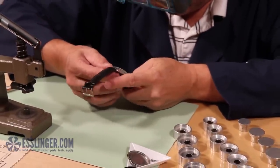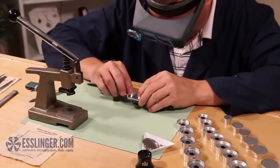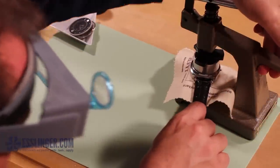Once the crystal is in place, you can put your watch movement back together and then continue wearing your watch. To learn how to place other types of watch crystals into a watch case, you can check out Esslinger.com's other repair videos today.